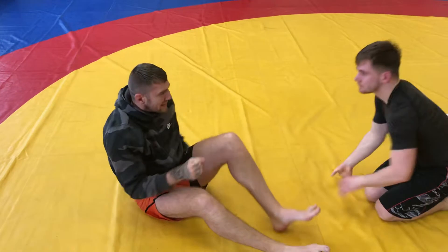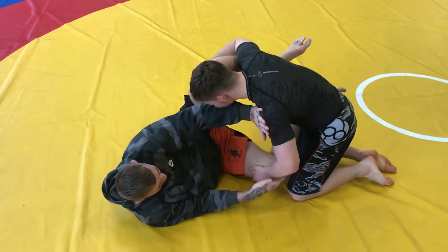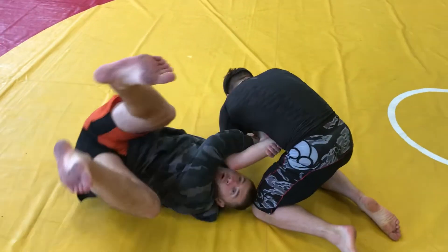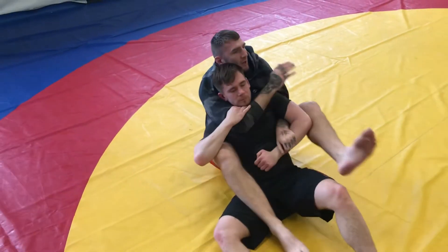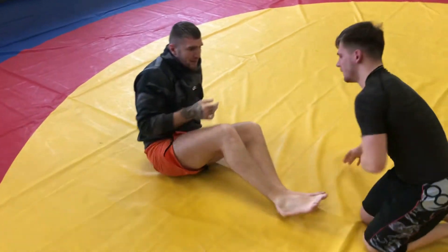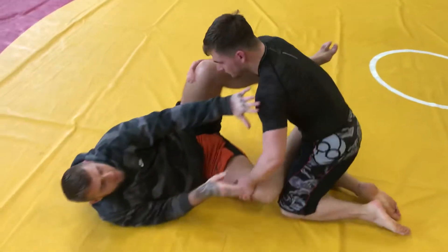When somebody's passed, you can snatch that kimura again. As he's trying to clear that bottom knee, boom — legs pendulum. I'm trying to put my knee in this gap, hook goes in, loop this over, and now I'm on his back. That's the first technique.